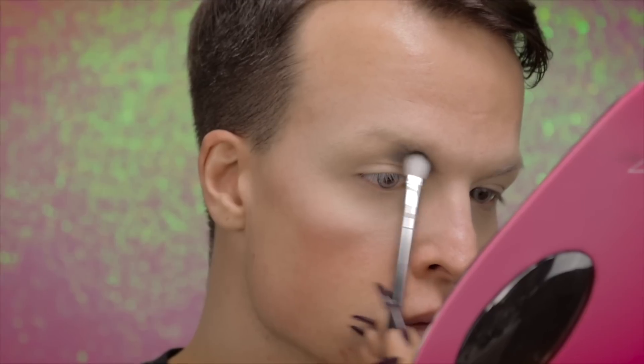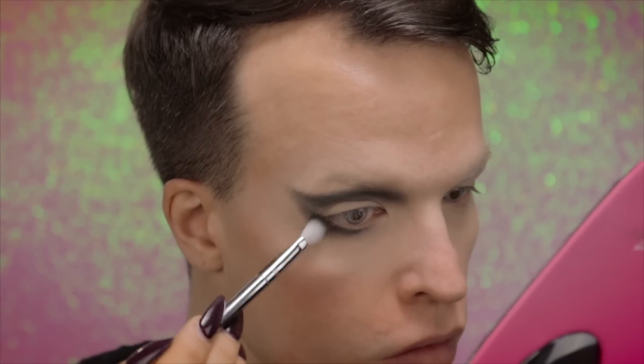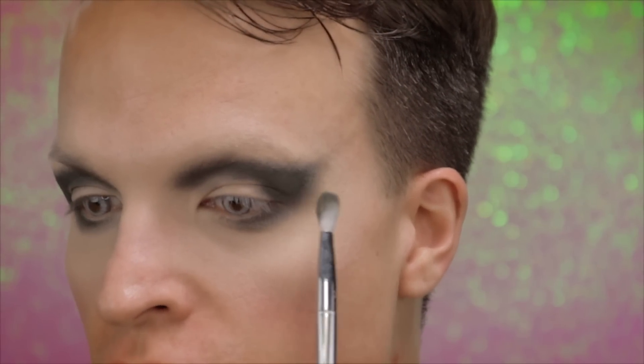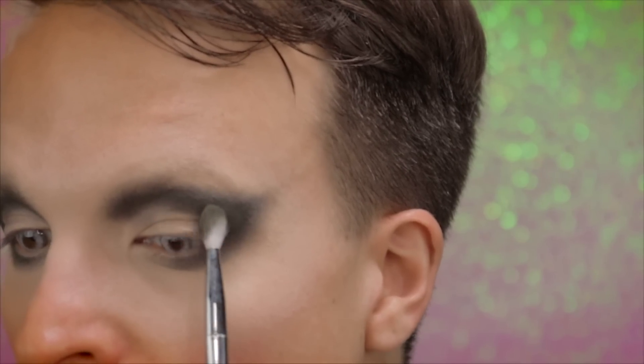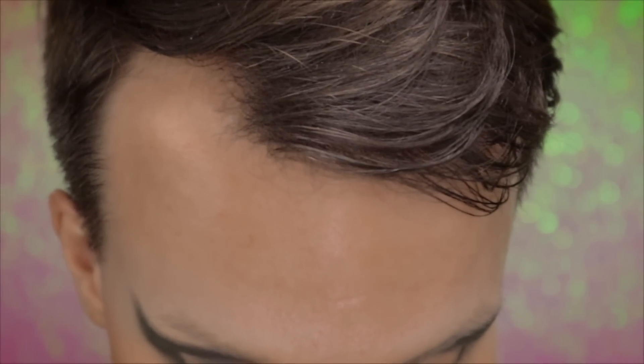So let's get this party started. I'm priming my eyelid with Essence Camouflage 2-in-1 makeup and concealer. I'm starting to map out the shape of my makeup with the shade Ghost OG. This caught my attention when I started playing around with these eyeshadows immediately — they oxidize on your eye. Can you see that spot that stays light? The shadows oxidize and start getting patchy, and I really don't like this.